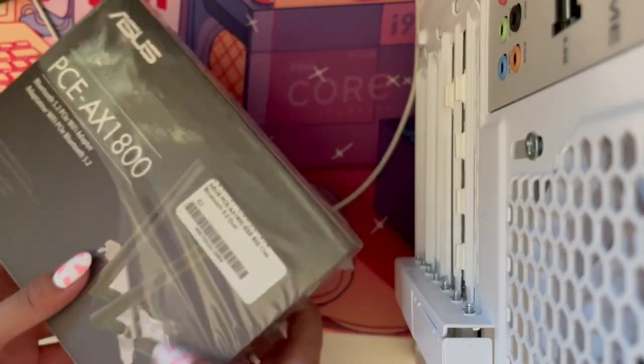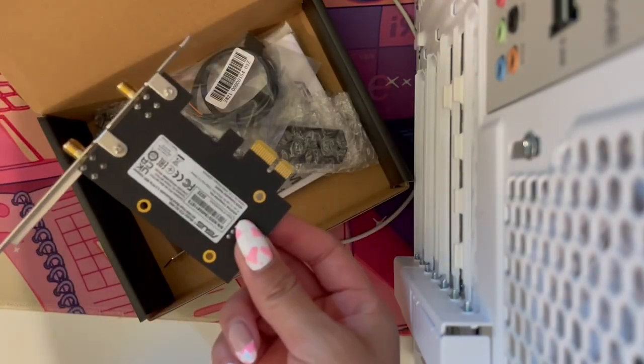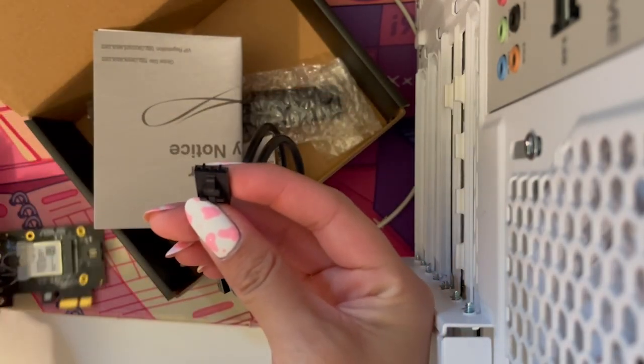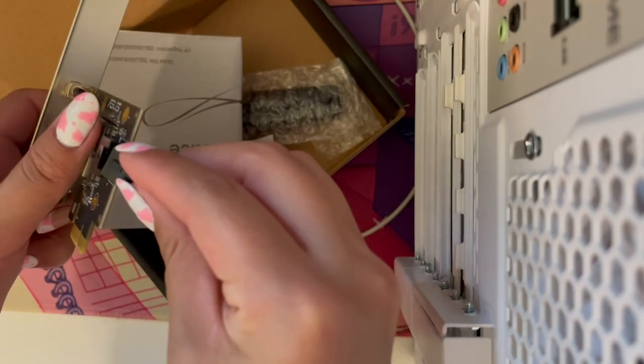Now I'm back at home installing the Wi-Fi card. My friend does not have Ethernet that can reach his room, so he needed Wi-Fi. I had never installed one of these before, but it's actually pretty easy — there's just one cable, it connects via USB, and then you just plug it in directly under your GPU and you're good to go.